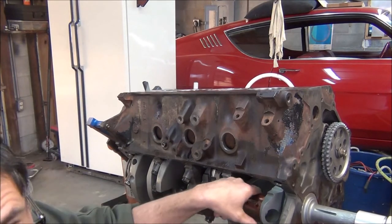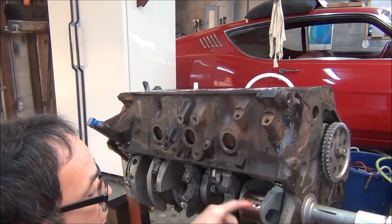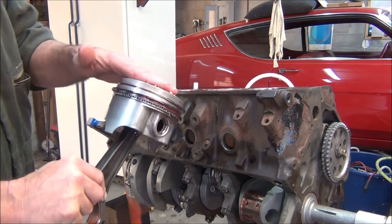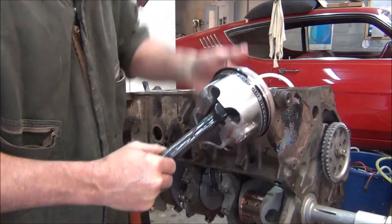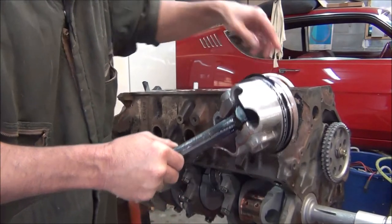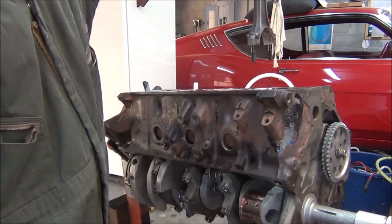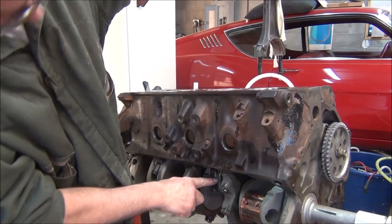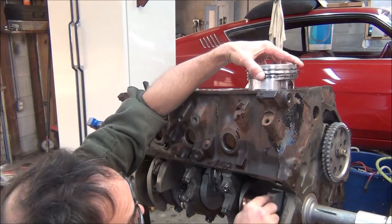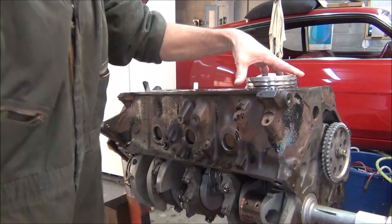We will prime the engine before we start it — I'll probably prime it before I even put it in the car. There's transmission fluid dripping off my piston. Coat that cylinder with it. I can see my number one facing this way and the chamfer should be on this side, and it appears to be. I'm just going to rest that right there.